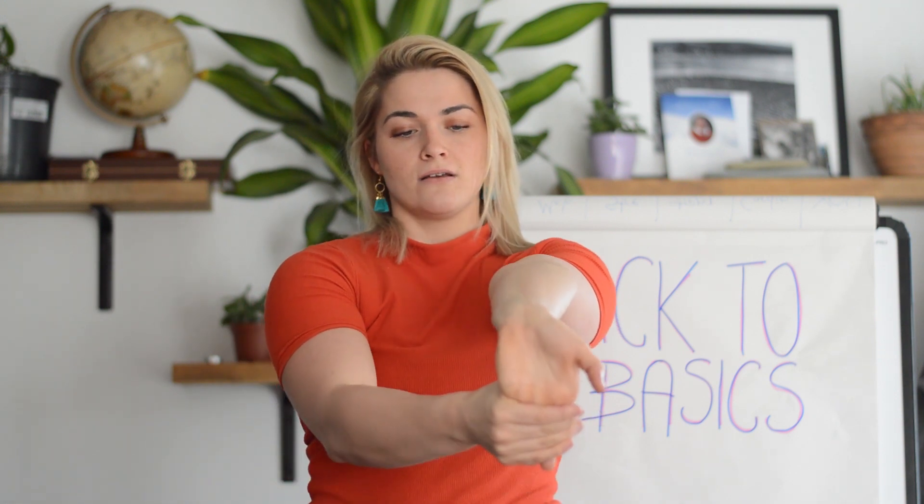Hold that for about 30 seconds — you'll feel it all the way down and into the fingers. Hold in this position and then gently relax. Same on the opposite side.